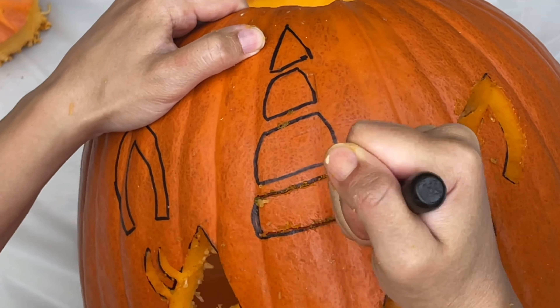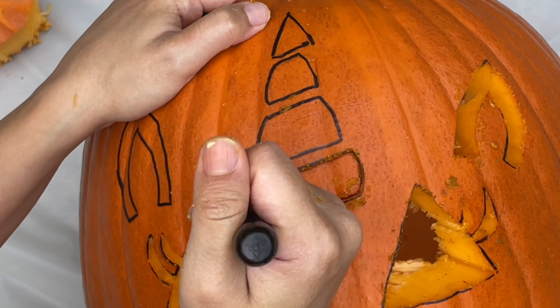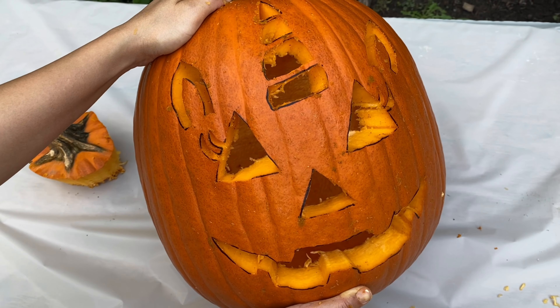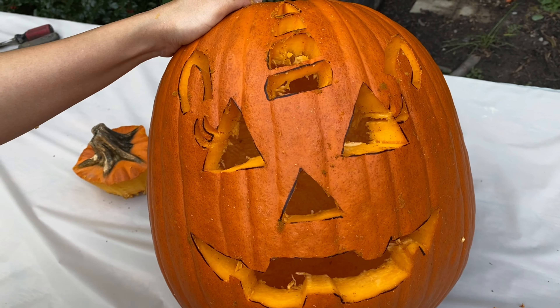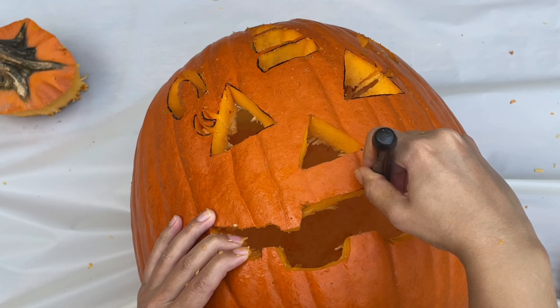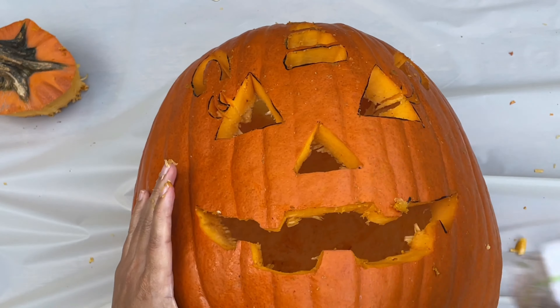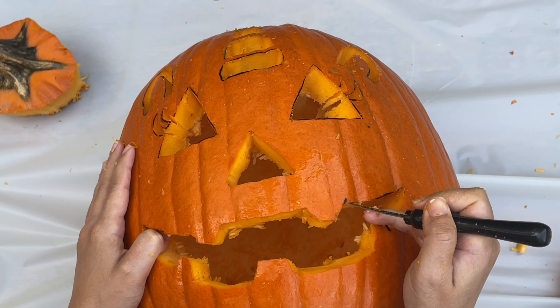What is a pumpkin's favorite sport? Squash! That's a good one! And there it is! It's our pumpkin! It looks beautiful! Oh, and one more thing — don't forget to get rid of all those black lines! You can carve them out or you can get rid of them with a cloth.